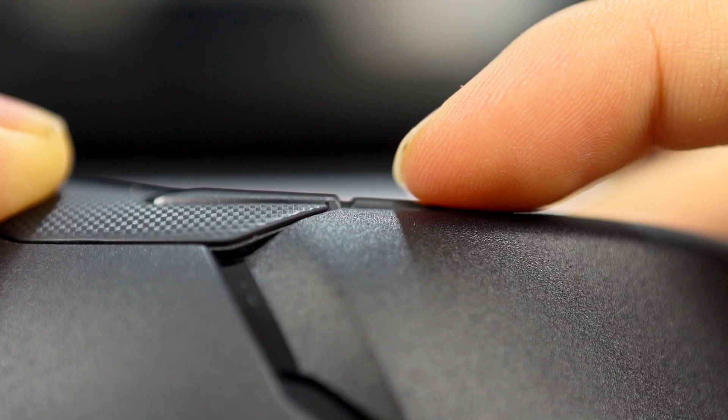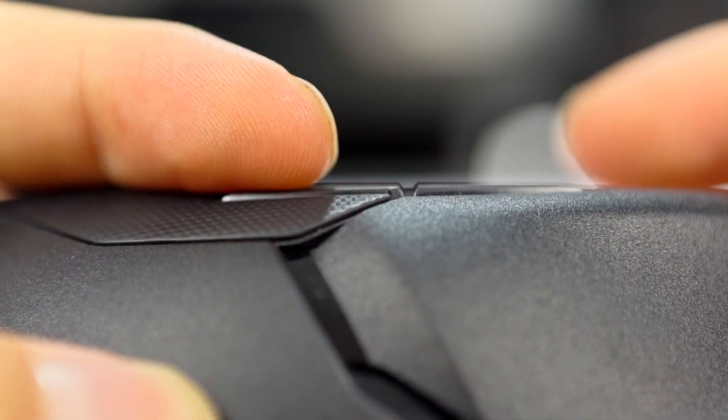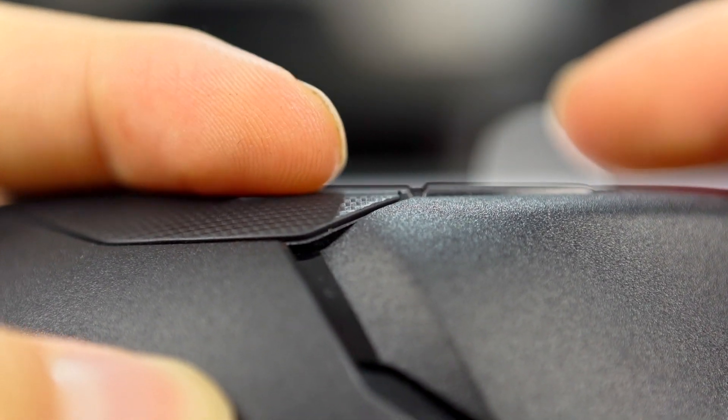The G Pro Wireless side buttons have a little higher tension — they're a bit harder to press. The original Razer Viper was really hard to press, but they seem to have fixed it on the Viper Ultimate — it's actually really easy to press. Both protrude out a good amount, with the G Pro protruding slightly more. Overall the Viper Ultimate side buttons are preferred slightly, though both are very functional.